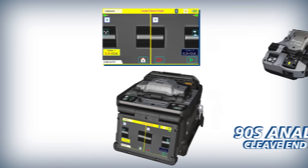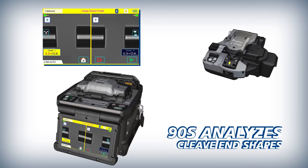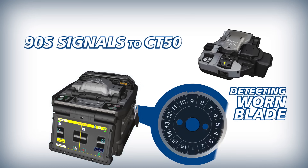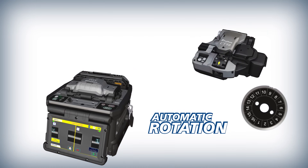To make work easier and more efficient, the 90S analyzes fiber cleave end shapes. When the current blade position is expended, it wirelessly communicates a signal to the CT50 to automatically rotate its blade.